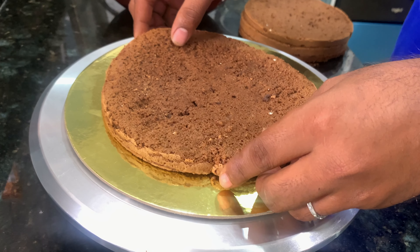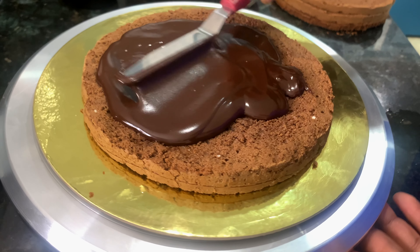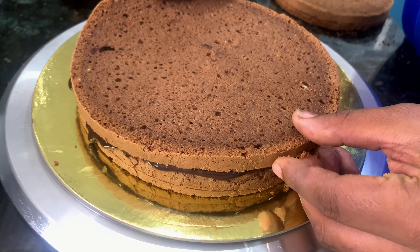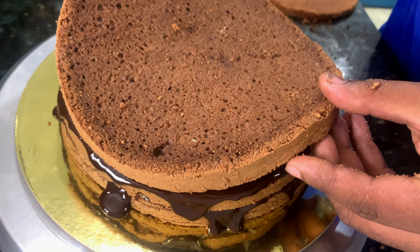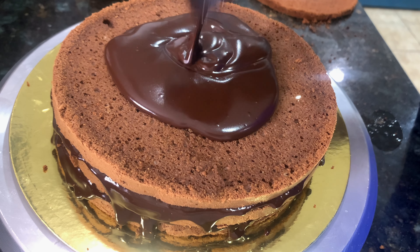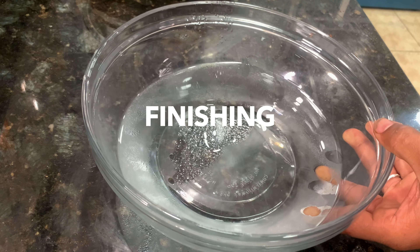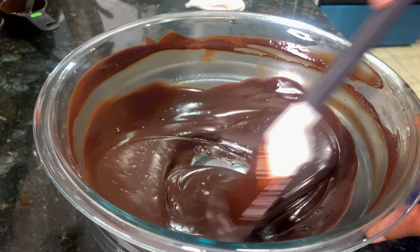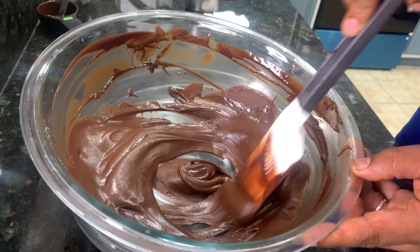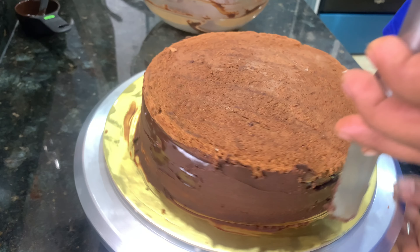We will add the ganache — a little bit of the glaze. Please clean the fridge. We will set the ice bath in the bottom of the pan. The pan will be thick, and the cake will be leveled.